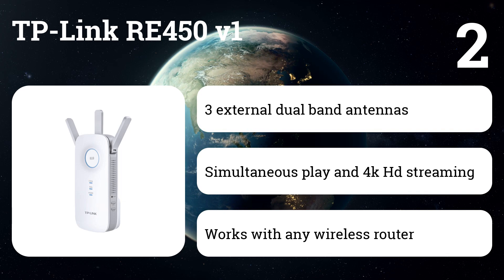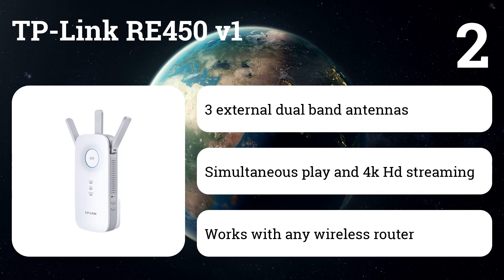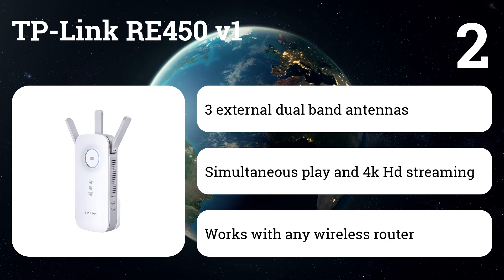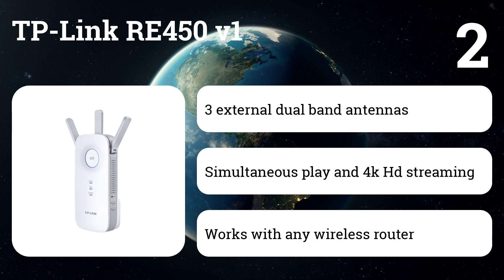Enjoy 4K HD streaming and AC1750 dual-band online gaming. Connect any wired device to Wi-Fi using an available gigabit Ethernet port. Find the best placement using the smart signal indicator.